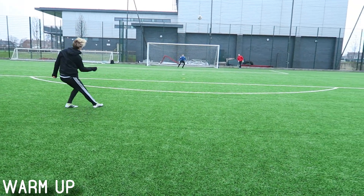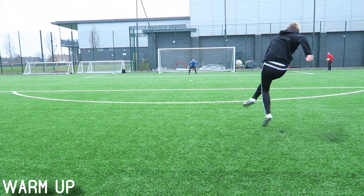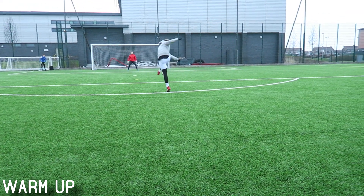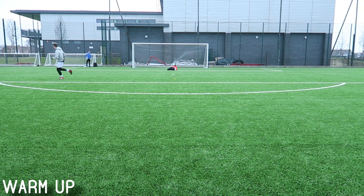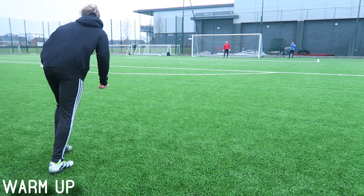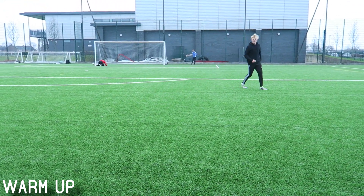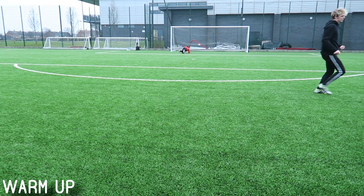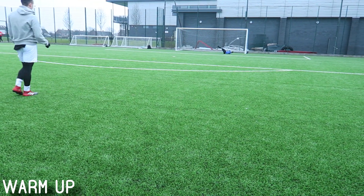So before we get into this video, it was very windy — it's been so windy recently, and the way the Astro is, the wind just absolutely blasts across. But I have fixed the camera with the microphone now, so that will stop the wind. Today I'm going to be teaching you five different ways to take a free kick during a game or during training. You only need two people for these five demonstrations.